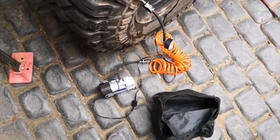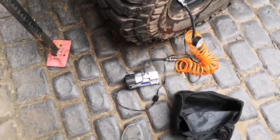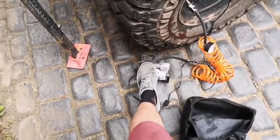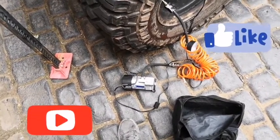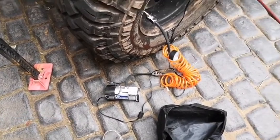But yeah, good little pump, not very expensive. You can get it from Amazon, eBay, and places like that. Relatively cheap, so have a look at that one.